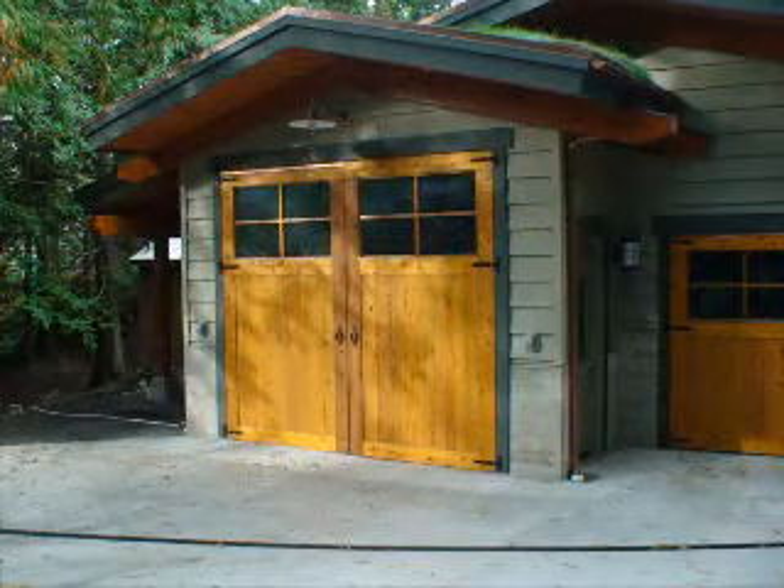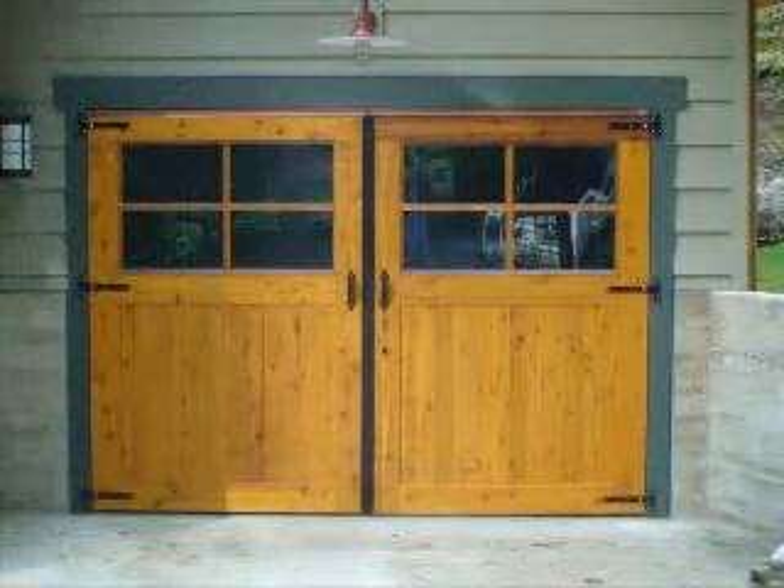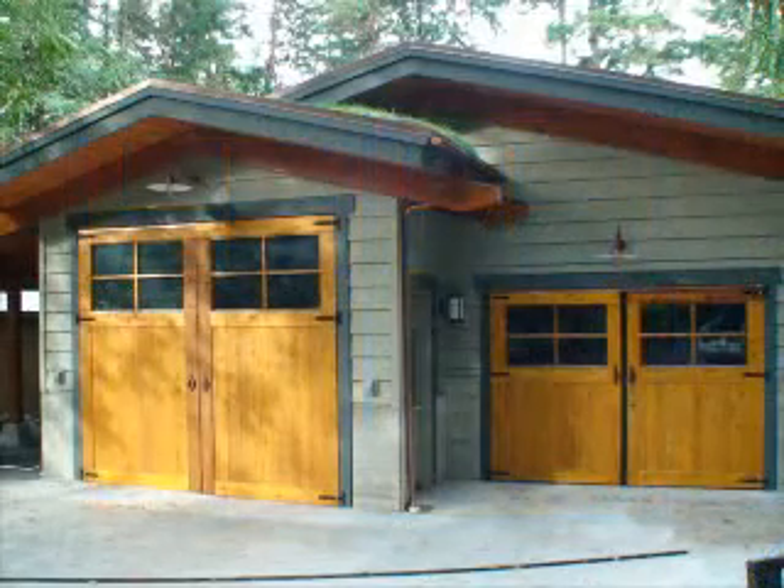Our doors are more flat, lightweight, and stronger. We can increase the door's insulation value to more than R14. A typical door has an insulation value of R2.